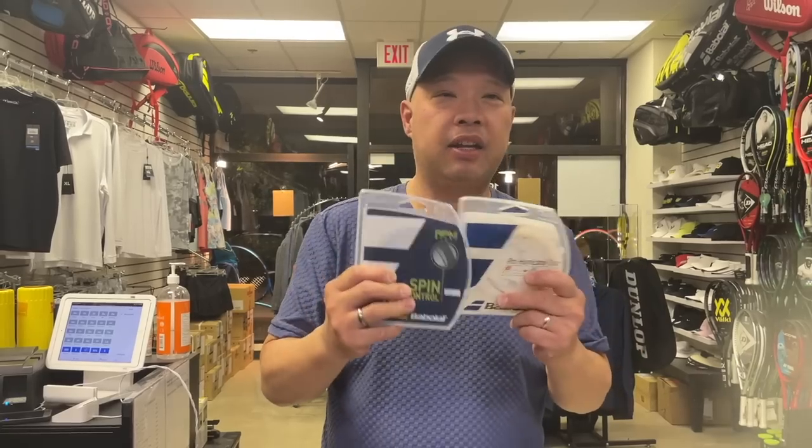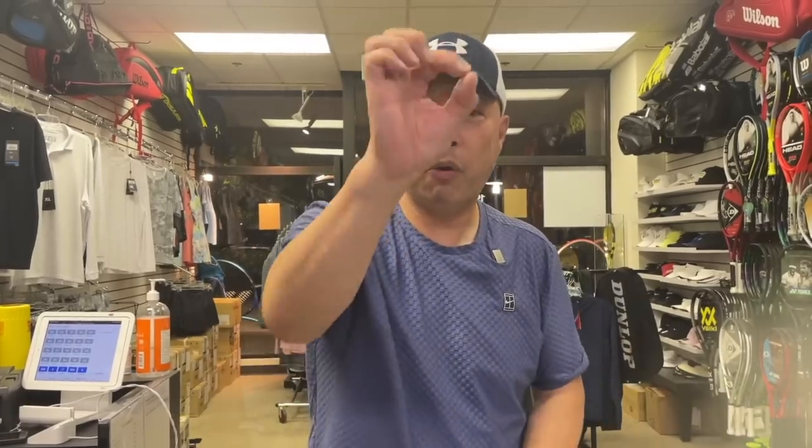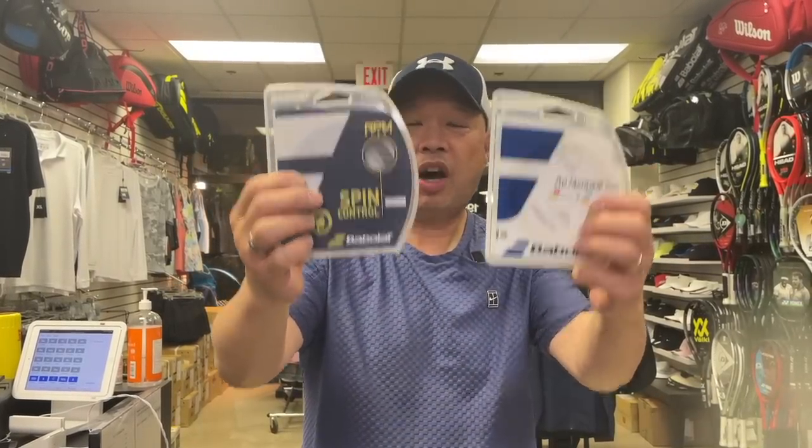But if you ask anybody who has played with both of these, they're going to say that's not the same string. And if you look at the intellectual properties of the string, they're the same string — it even says it on the Babolat site. They're made out of the same thing, eight sides, polyester. Side by side, nothing different. Zero. What's different? The color.